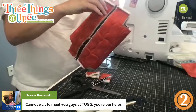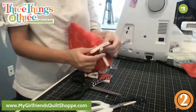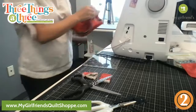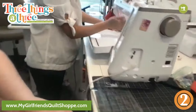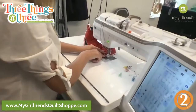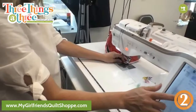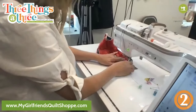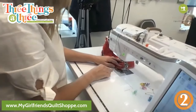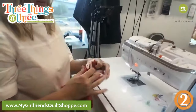Donna says she cannot wait to meet us at TUG — 'you're our heroes!' So this is my top one so I don't want to sew that part in yet, but I am going to sew this bottom part just a quarter of an inch along here and also here, and then zigzag. I'll backstitch — though with a tight stitch length you may not need to. Then I'm just going to hurry and quickly do a zigzag — you could serge this as well — just so it stays nice and neat on the inside of the bag.